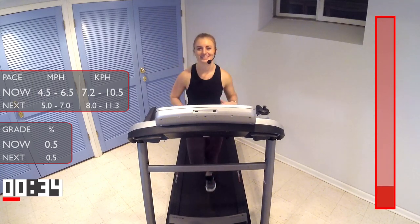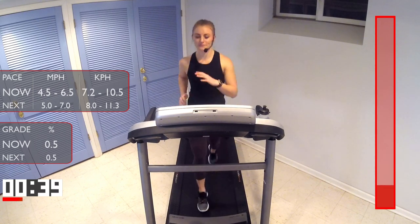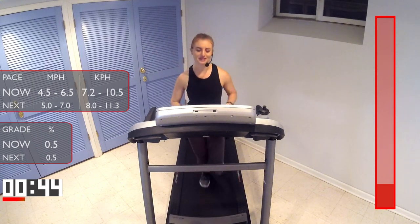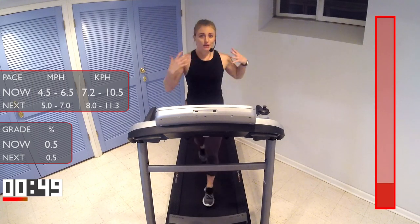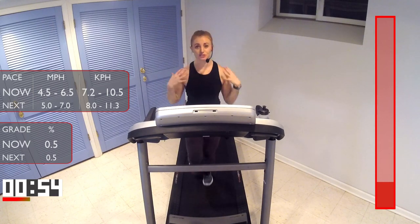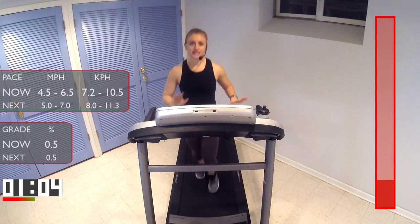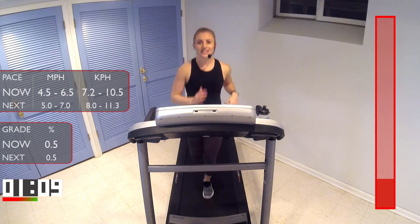We're already 90 seconds in, feeling like pro runners. So before we get into our first interval run, I'm going to talk to you about those cues I mentioned — why I like the words run tall and run soft. Run tall helps me remember to keep my posture up, looking ahead, my chest up, and my shoulders down and back. Running soft reminds me to run nice and light on my feet, thinking like I'm more like a gavel, not like a stampede in the wilderness. So we're going to be nice and light when we run.